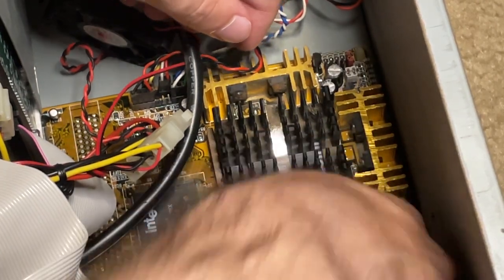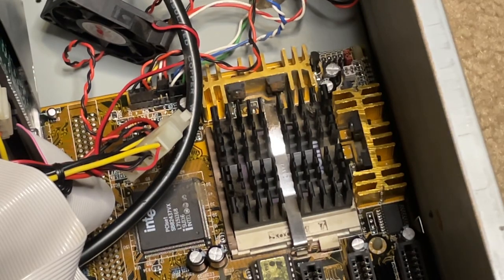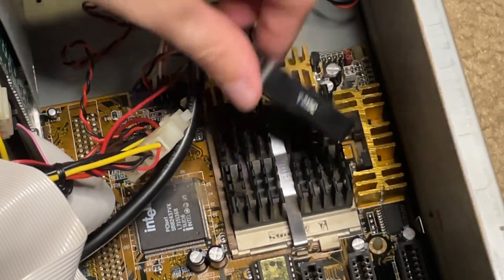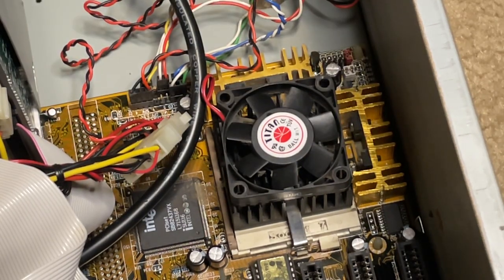It's always been an absolute pain putting these clips back on no matter what computer I'm using — comment down below if you've had similar issues. I do know this computer worked before I took it apart, so let's hope it does afterwards as well.